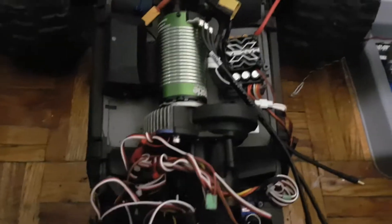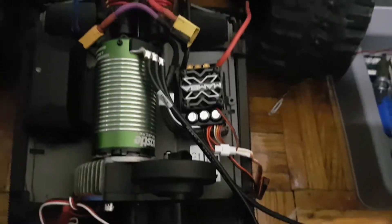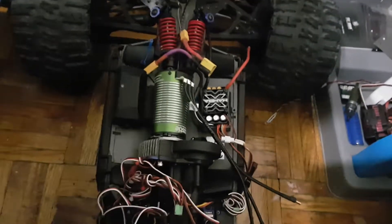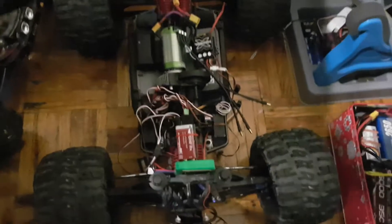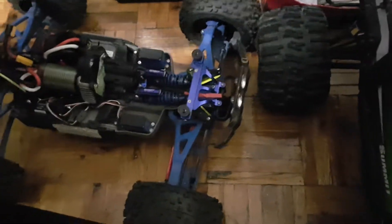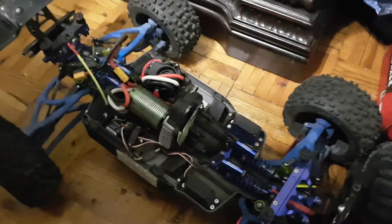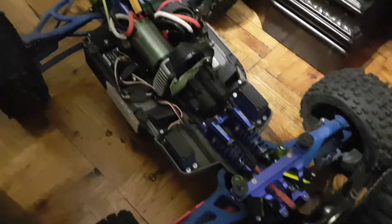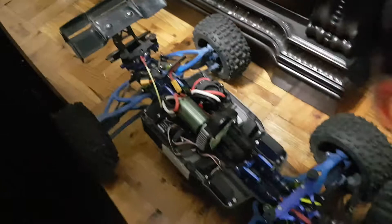This is the Summit that I use for long range FPV. I'm still working on the motor — I just unboxed it and I'm gonna install the Mamba Monster. It's a brushless, sensor one — that's the one I need for my Summit. And in the E-Revo I have the Mamba Monster 2200KV. It's fully upgraded.